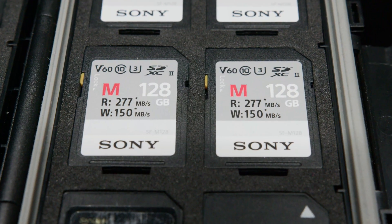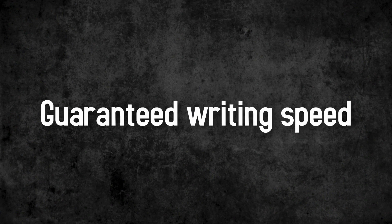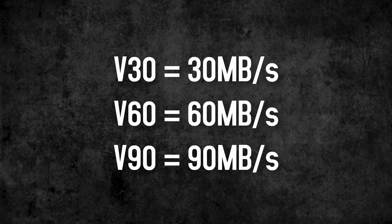But what about Sony's own V60 card? What does this V rating stand for? Guaranteed megabytes per second. This means V60 stands for a guaranteed 60 megabytes per second.